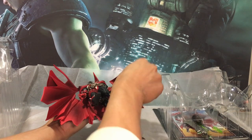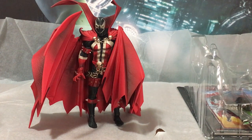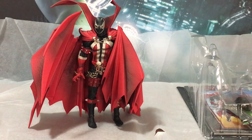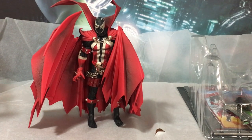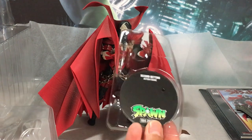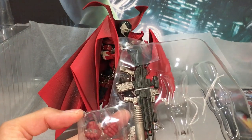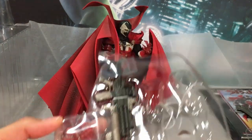A little bit of a struggle to get him out, but once we get him there, start having fun. As you can see, he stands up easily with his cape supporting him, and throughout the video you'll see that. We do get a stand included, but it's not necessary.